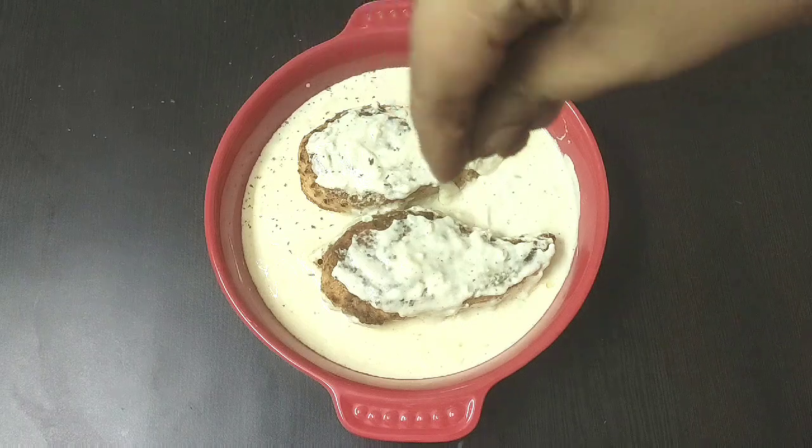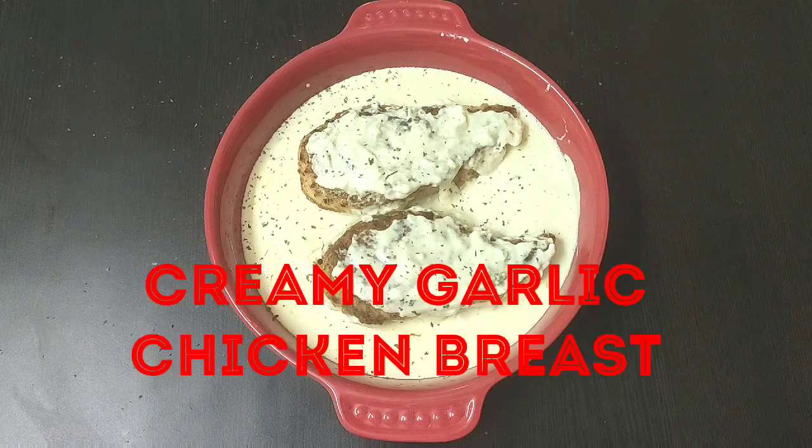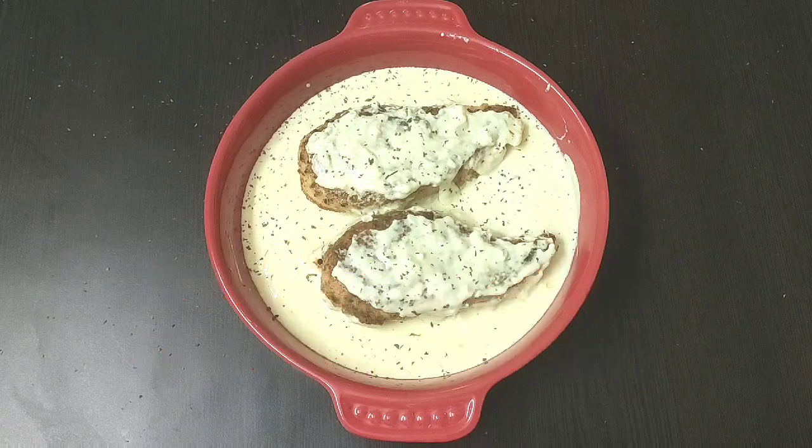Hello and welcome to Continental Desi Kitchen. In today's video we are going to see how to make creamy garlic chicken breast, which is very tasty and quick to make. So let's get started with the cooking process.